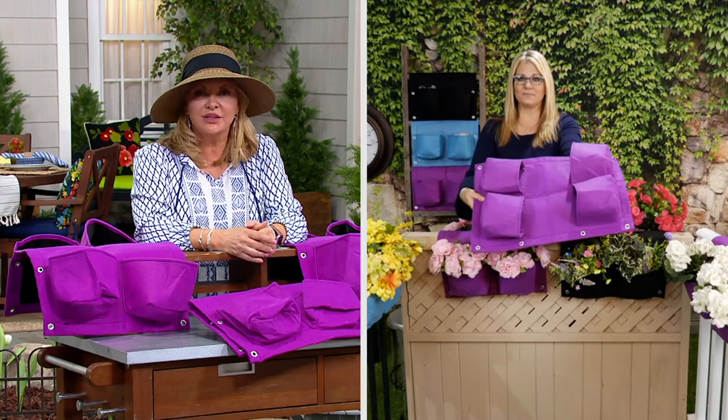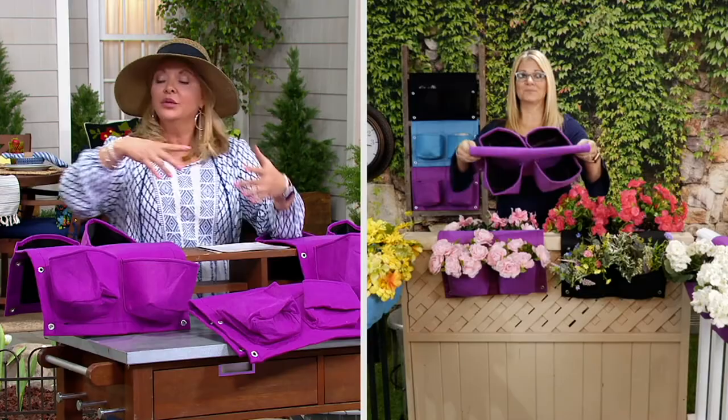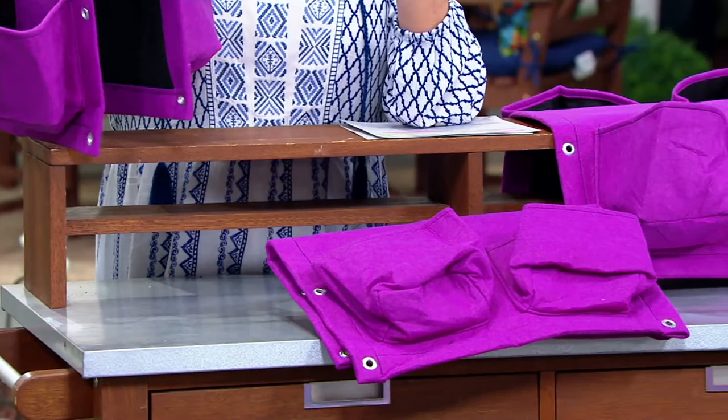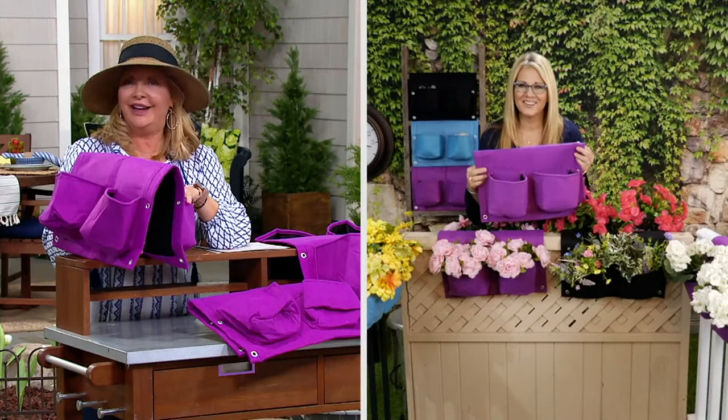The other nice thing is you don't have to have a big area. Maybe you have a little patio or apartment, or you've downsized and miss gardening — you're still gardening. You don't have to dig in the ground or put out all kinds of containers. It's also up high, so if you have a dog, cat, rabbit, or a groundhog angling for your garden, this keeps things up high.